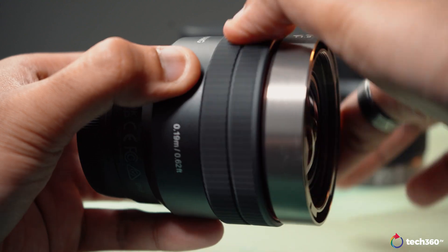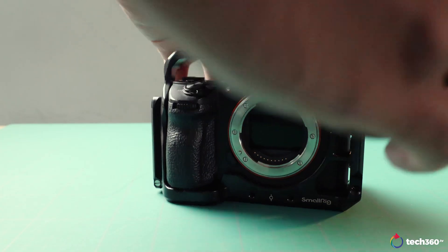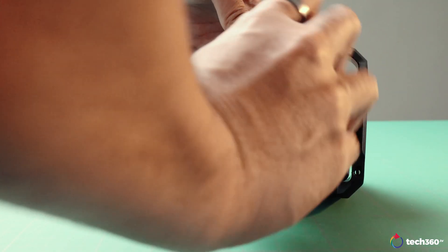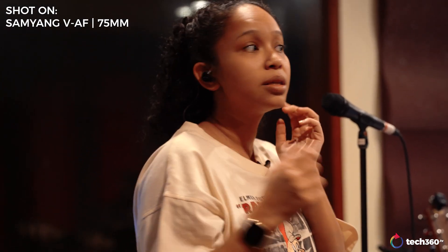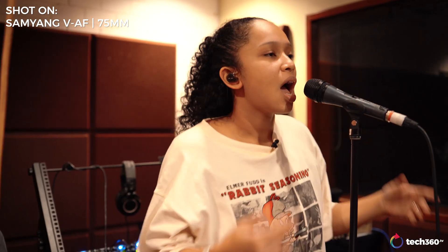Autofocus is great for the most part and really feels native to Sony's E-mount, with just a little inconsistency every now and then — especially with the 75mm. It's also very quiet; none of my experience with all three had any audible sounds.